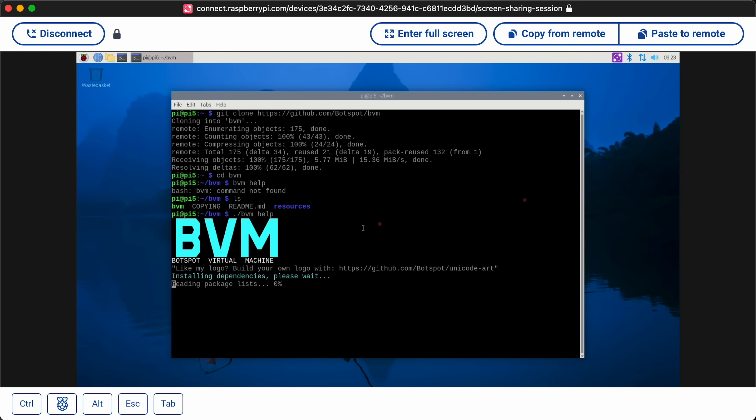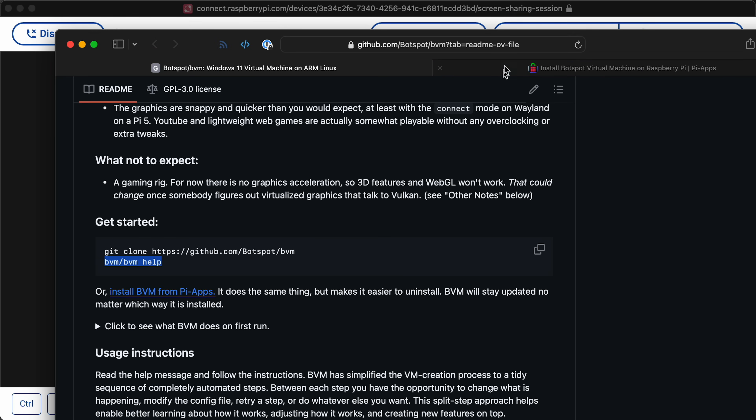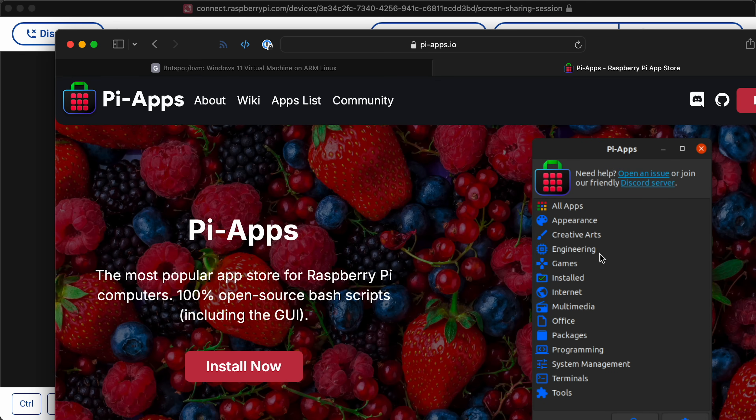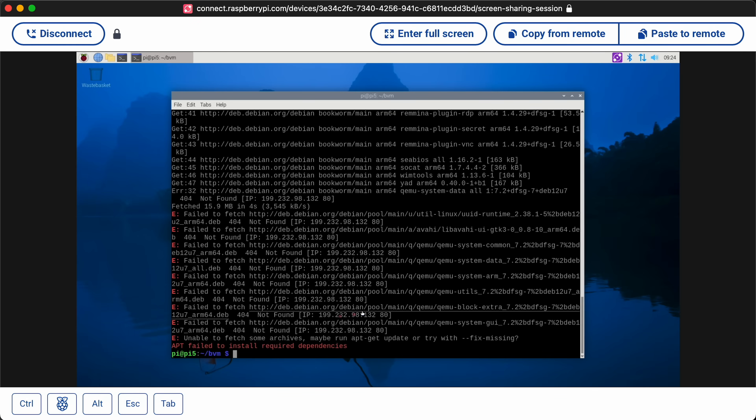The getting started guide could have a little bit more information. You can also use Pi apps — I haven't covered Pi apps directly in a video, but I use it a lot. It's a nice little app store for the Raspberry Pi that actually runs on other ARM machines too, like when I'm running Ubuntu on my Ampere Ultra machines. But it's saying 404 not found, probably because I haven't run apt-get update. So I'm going to do apt update.